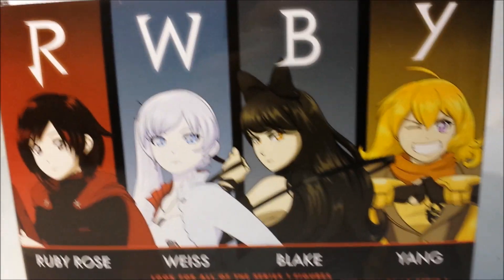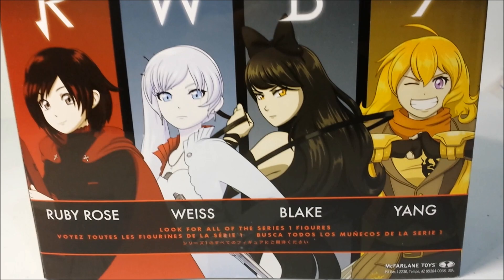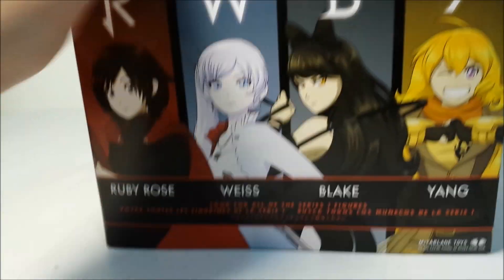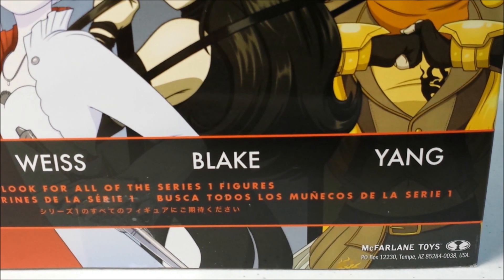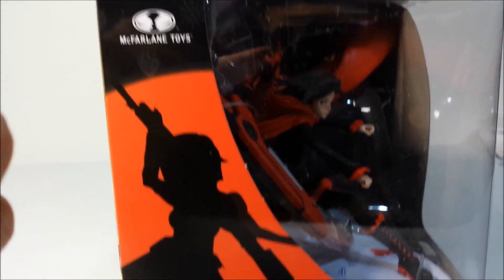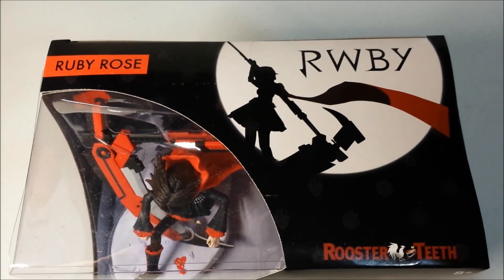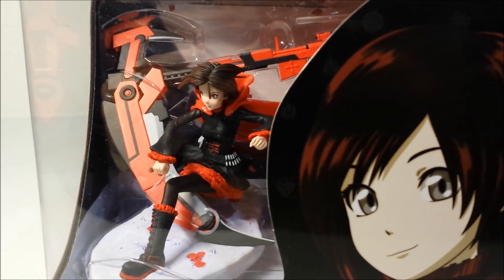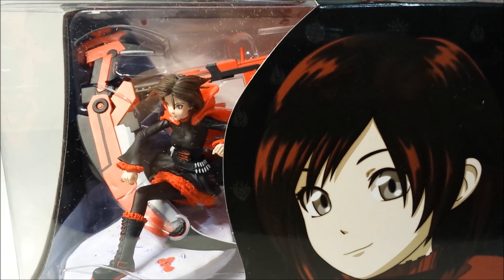Here is the back side — RWBY — you have Ruby Rose, Weiss, Blake, and Yang. I'm not sure if I'm saying Weiss's name correctly. It's made by McFarlane Toys, Arizona, USA. Interesting. Here's the right side — pretty nice. And the top side: Ruby Rose, RWBY, Rooster Teeth. I bought this from Rooster Teeth, their website — the gaming website. So you have to buy from Rooster Teeth if you want this figure, and I'm pretty sure they're going to release a pre-order soon for the other three figures too.